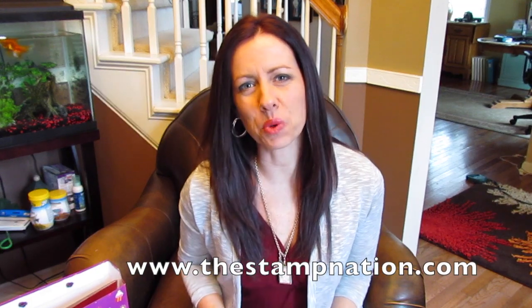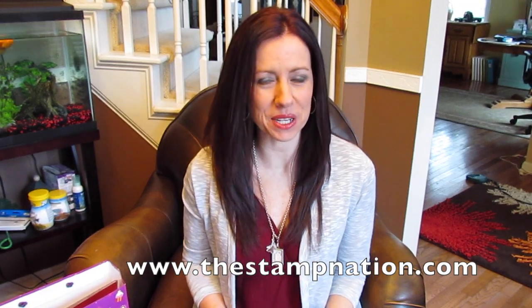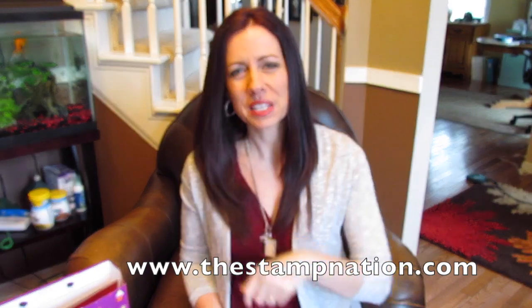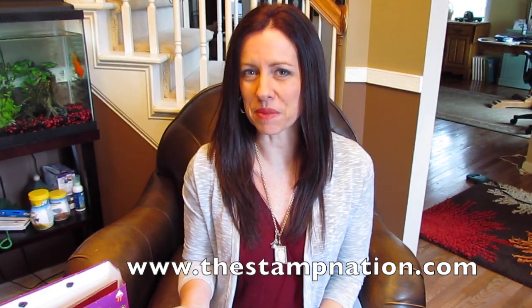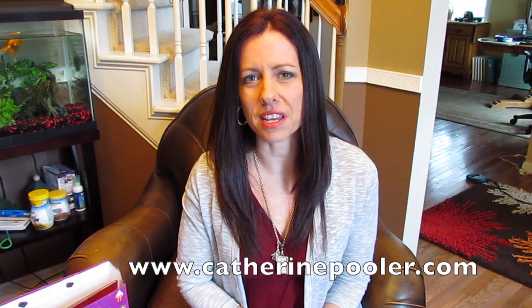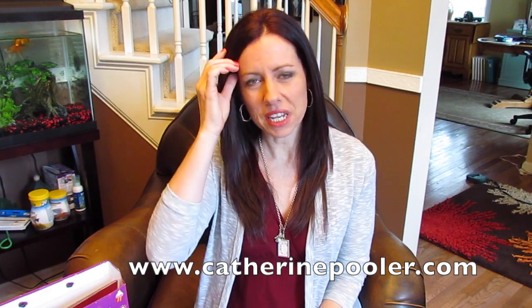Hey friends, it's Kathryn from KathrynPooler.com and I'm so glad you're here because we are in the middle of celebrating Stamp Nation's third birthday. There are lots of birthday presents — not for Stamp Nation, but for you! If you've been following along all week you've probably already entered a bunch of times. If you haven't, be sure to go check out KathrynPooler.com for all the prizes and things going on this week.